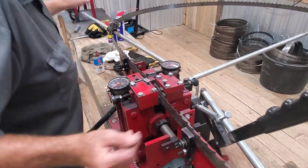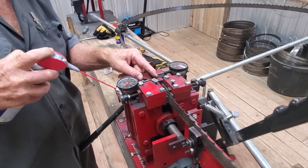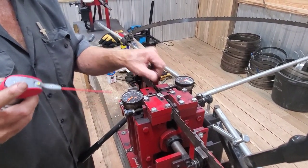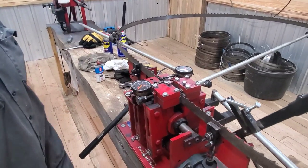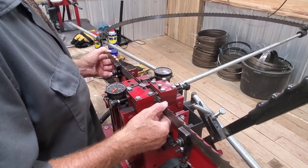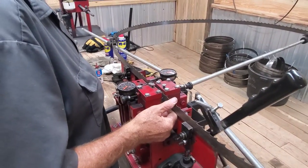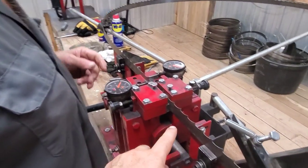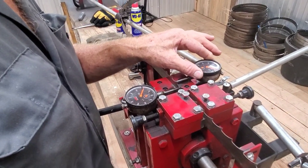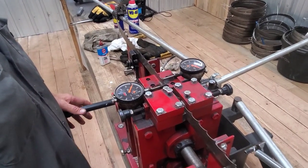First thing he does is take a little WD-40 and lubricate his dial indicators to make sure they're working properly. One thing he really likes about this setup is that you can see real-time indication of what your set is — it tells you if you have a tooth that's way off, way under, or way over. He brings the blade up to the dial indicators on the flat portion of the blade and the lower portion of the gullet. He had to move two thousandths of an inch, so he zeros the dial indicator to know what he's working from.